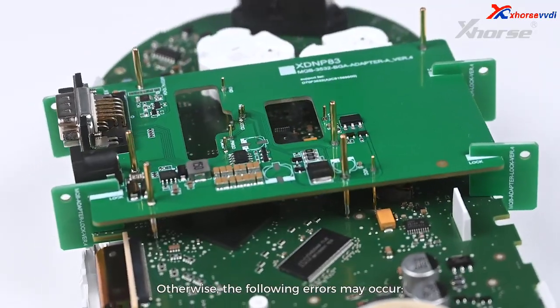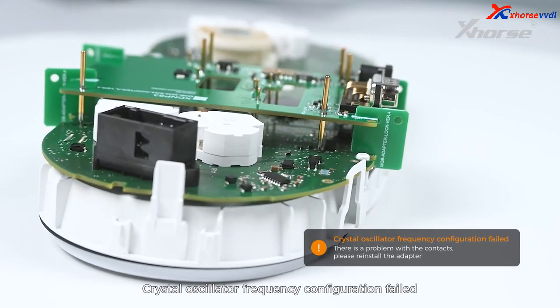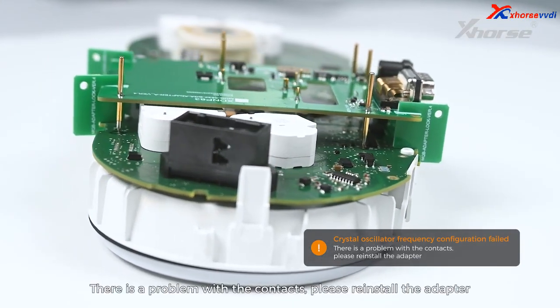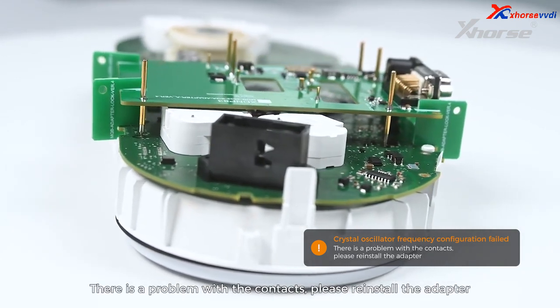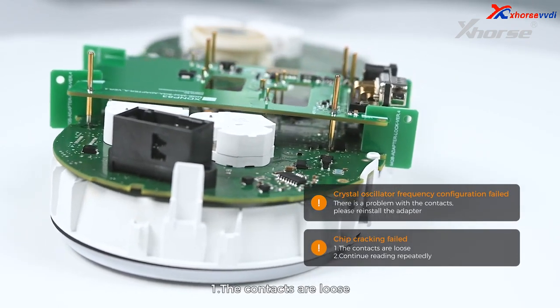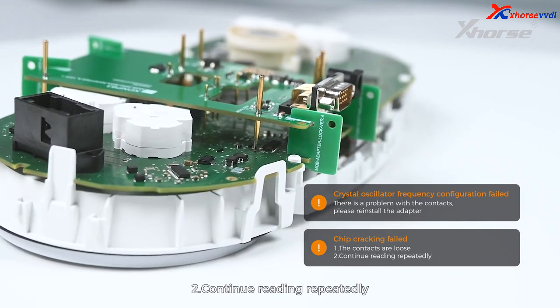Otherwise, the following errors may occur. Crystal oscillator frequency configuration failed — there is a problem with the contacts, please reinstall the adapter. Chip cracking failed — first, the contacts are loose; second, continue reading repeatedly.